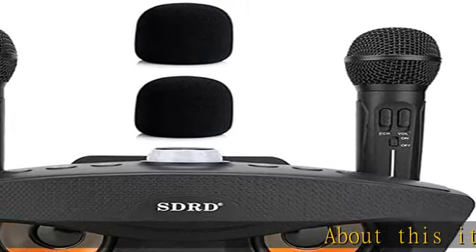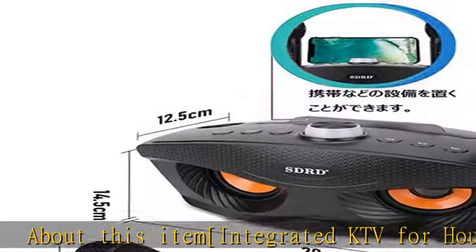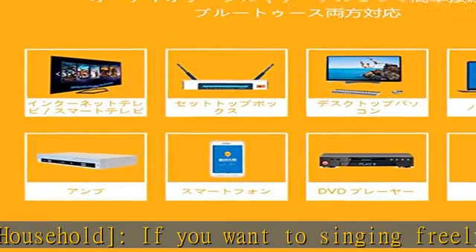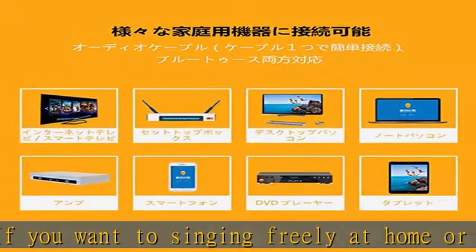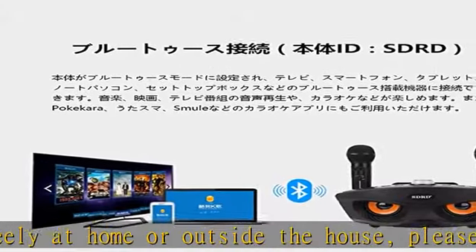About this item: integrated KTV for household. If you want to sing freely at home or outside the house, please choose a karaoke integrated device. Small size, 29 x 14 x 15 cm, lightweight at 1.9 kilograms, easy to carry and save space.